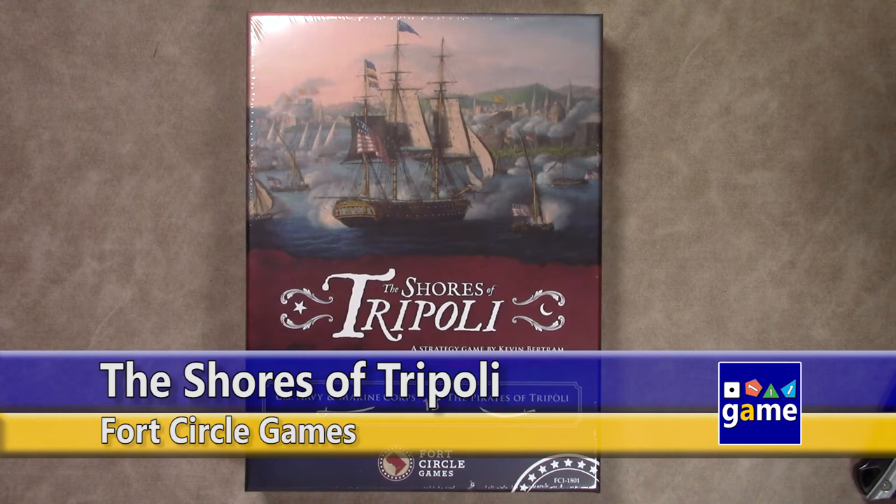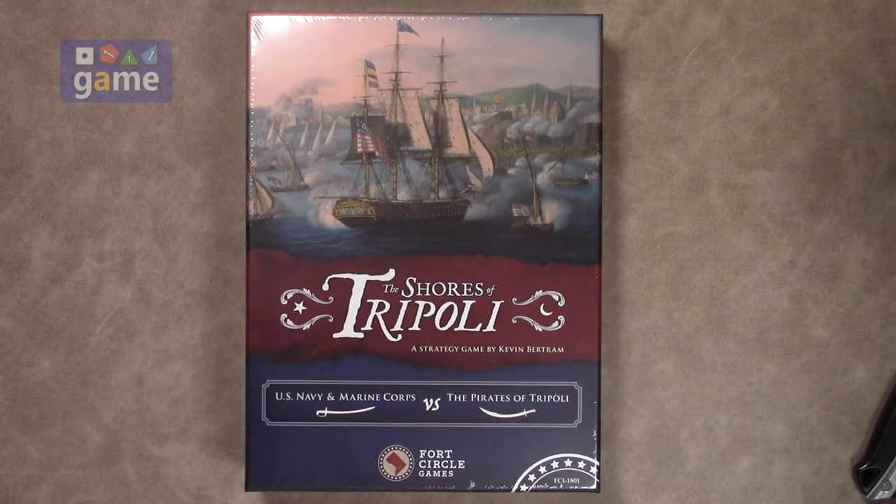Hi and welcome back to Once Upon a Game. I am Kevin Kitchens and in this episode we're going to do an unboxing of Shores of Tripoli from designer Kevin Bertram, produced by Fort Circle Games.